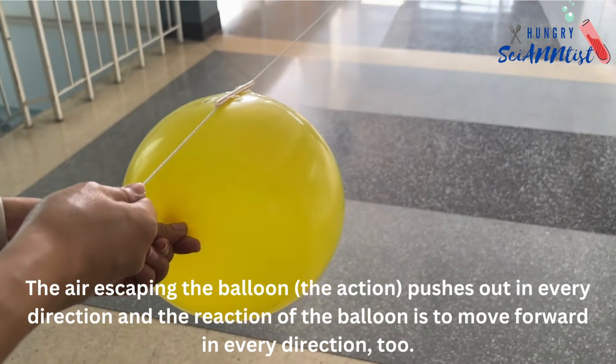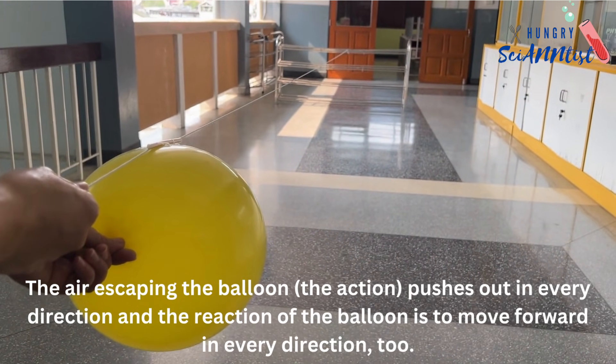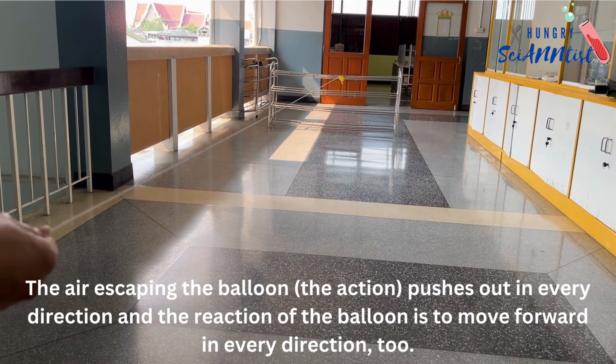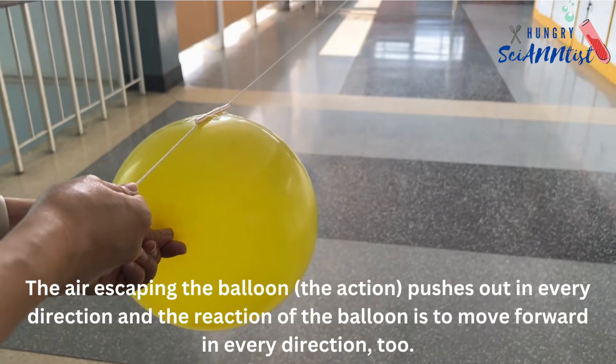The air escaping the balloon pushes out in every direction, and the reaction of the balloon is to move forward in every direction too.